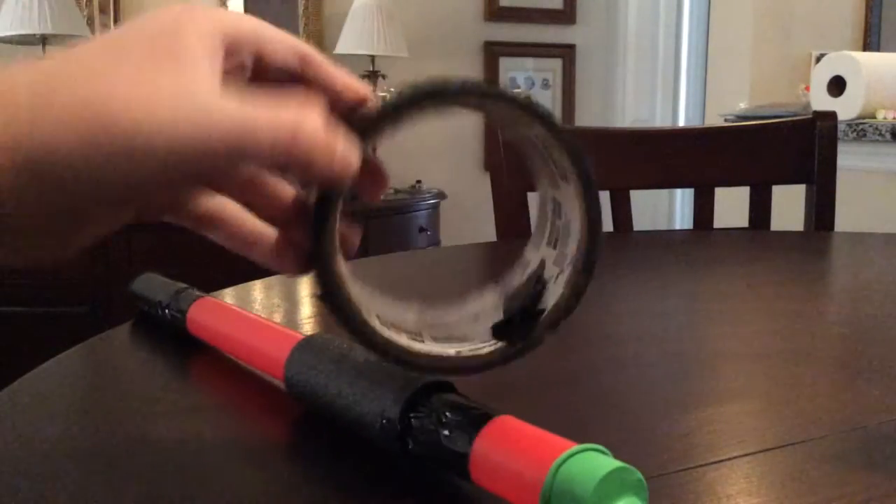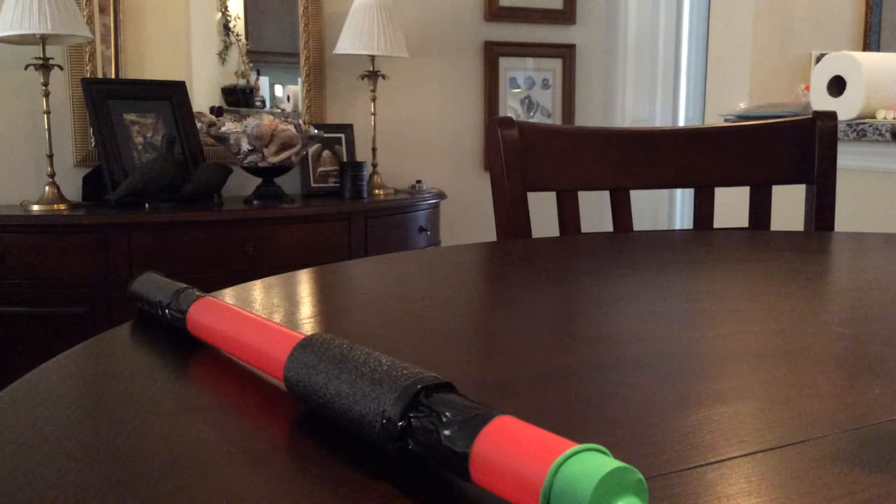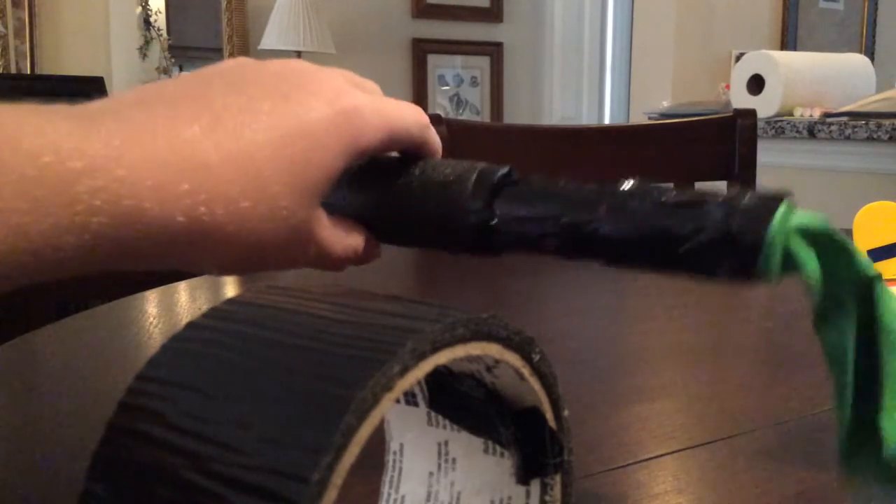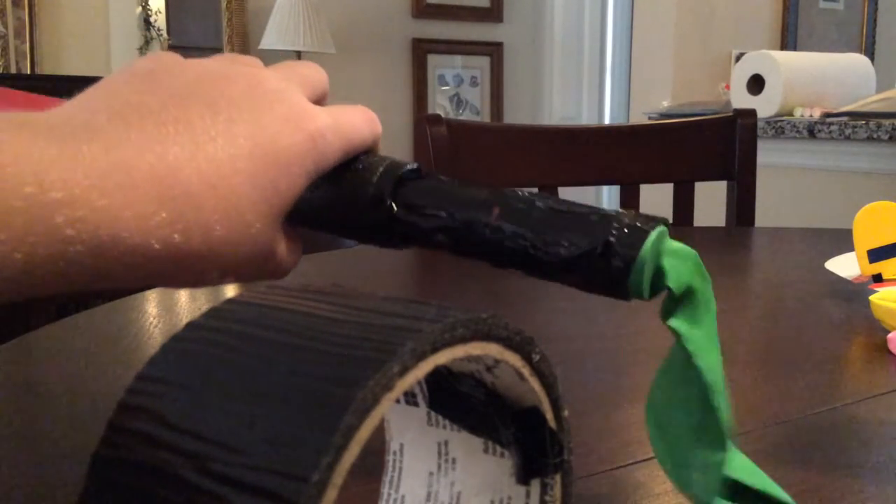Then you're going to take some duct tape or gorilla tape — whatever you have — cut a little piece and wrap it around the balloon. Also, instead of using the ninja blowgun, you can use a paper towel roll instead. It's a bit trickier, but it's possible.